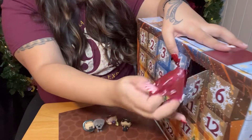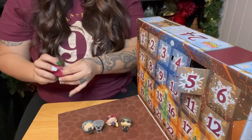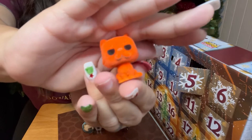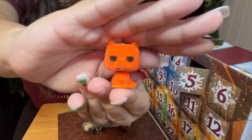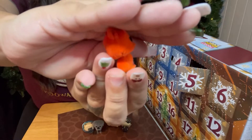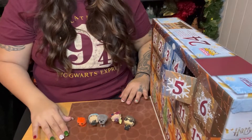Okay, day number five. This is fun, I love this, I highly recommend it — this is exciting. Day number five — oh, it's another one. Is this Crookshanks? This is Crookshanks! This is Hermione's cat, I believe, if I'm not mistaken. And she is flocked also. So cute. I love all the little animals that we're getting.